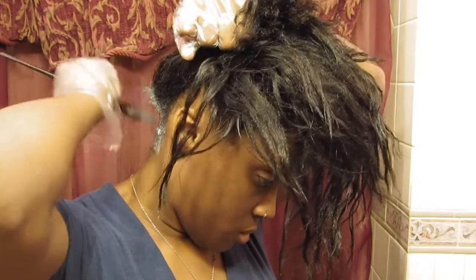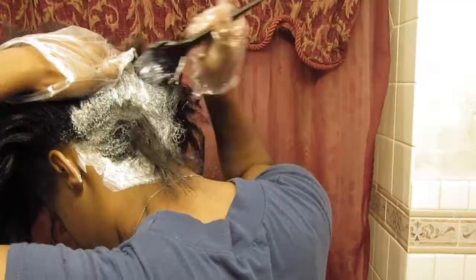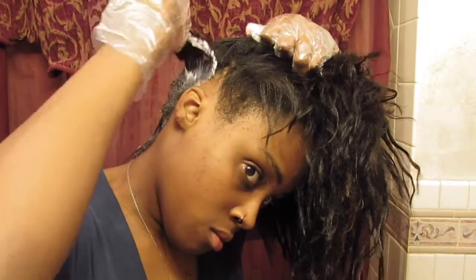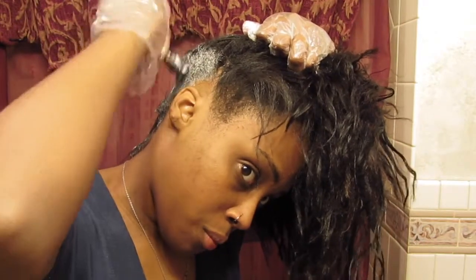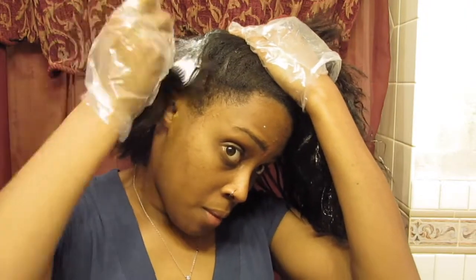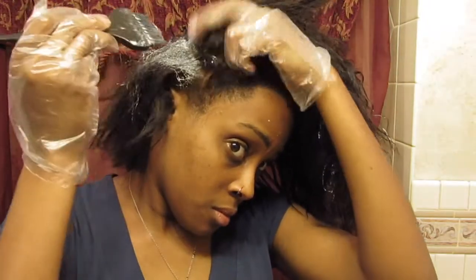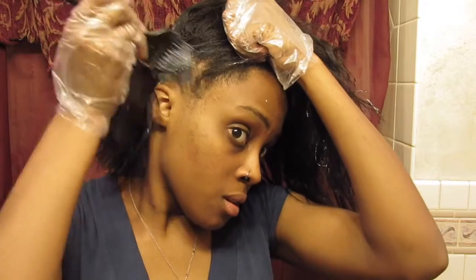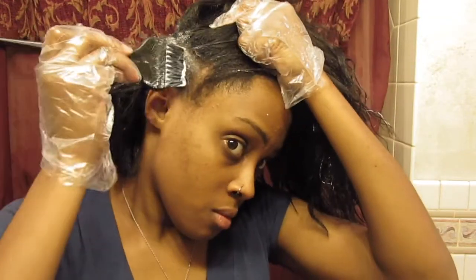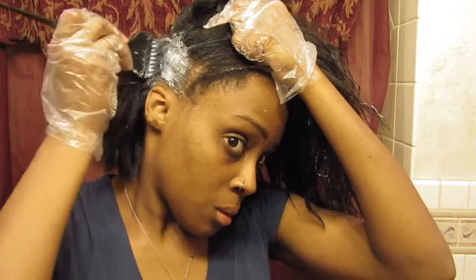And I'm just showing you how I put the mixture together. Basically I'm starting to relax my hair and showing you guys the steps of how I do it. I like to start from the bottom and work my way up to the top of my head. I'm just focusing on the new growth — I don't want to take the relaxer down too far because those parts are already relaxed and I don't want to over-process it.